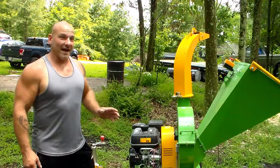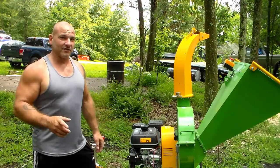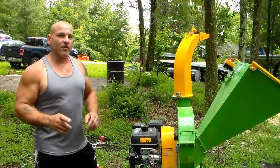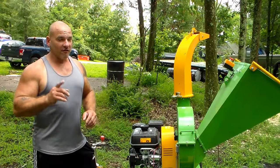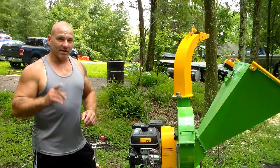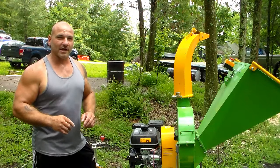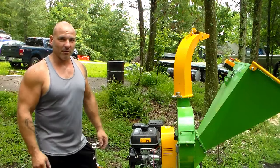I hope you found that as impressive as I did. At the end of this video, check out the links on how to install an hour meter on your gas-powered equipment, and also check out the review I did on Nova Tractor's flail mower — very impressive stuff. Be sure to let them know you saw it on Redneck Tech for some free spare parts. As always, I really appreciate you watching, and thank you for your support.